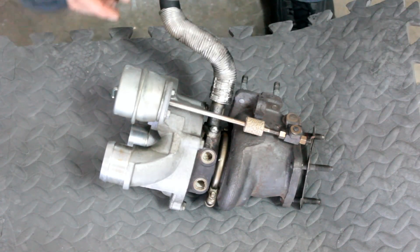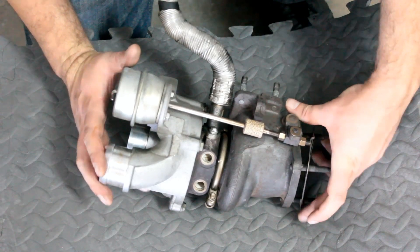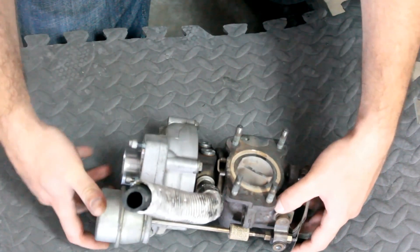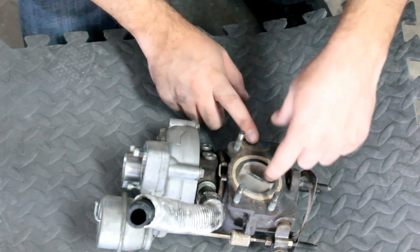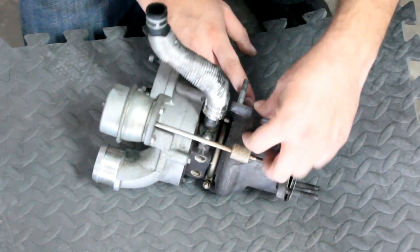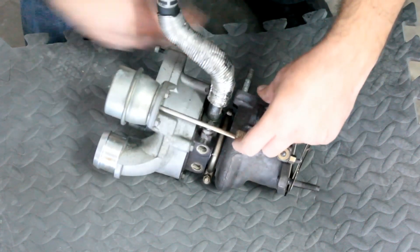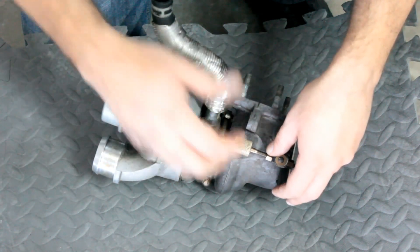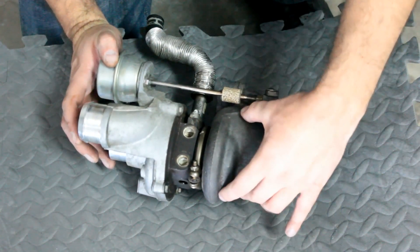How a turbo works. This is the turbo that came off of my Mini Coupe, and it's pretty standard in how they all work. This section right here takes the hot air off of your exhaust manifold. All of those hot compressed gases that are going by go through and spin a turbine over here.